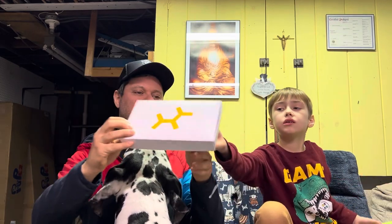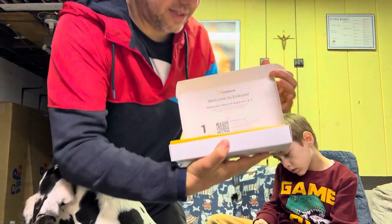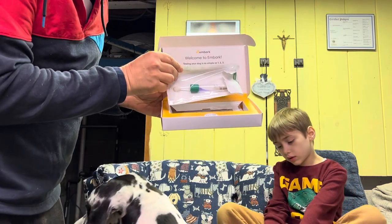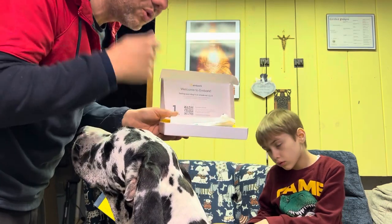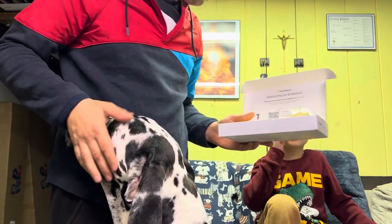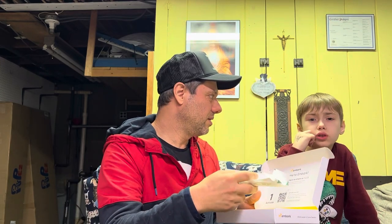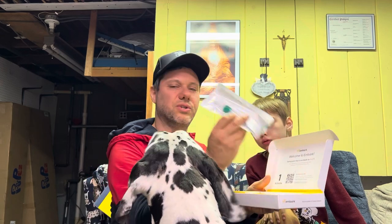Anyway, this is the box. Let's open it. Here's the swab, and it's pretty easy. This doesn't work off of saliva — you actually have to get into the gums or the inside of the cheeks because it's DNA coming off the cheeks, not exactly the saliva. It's kind of like the culture swab the doctor does way back in your throat.